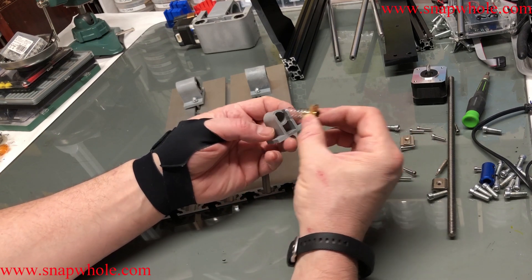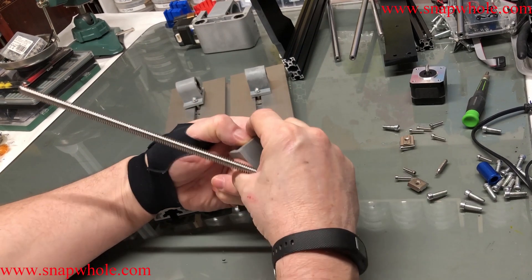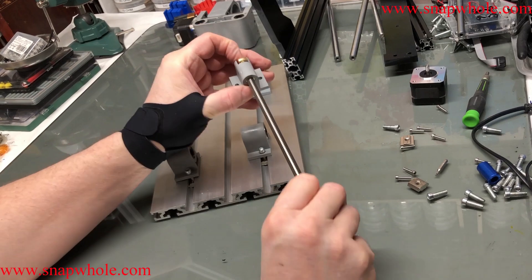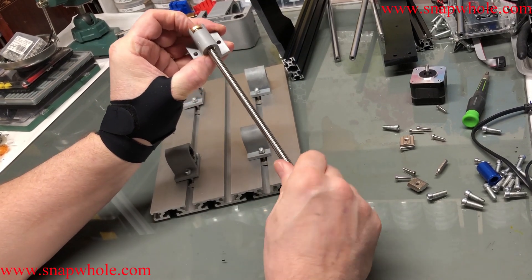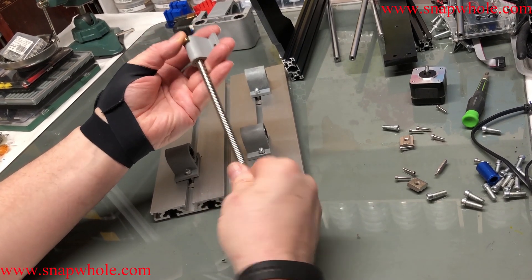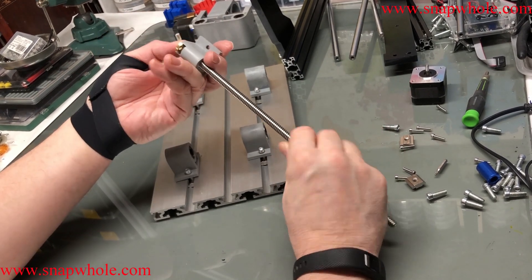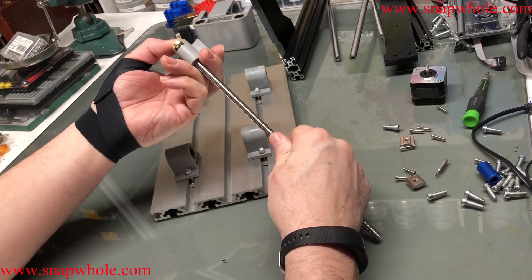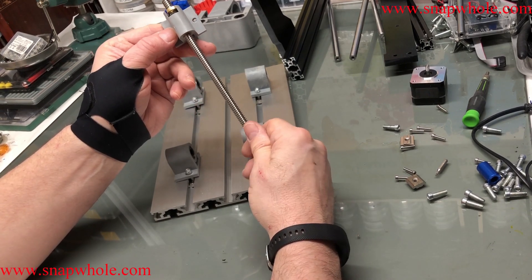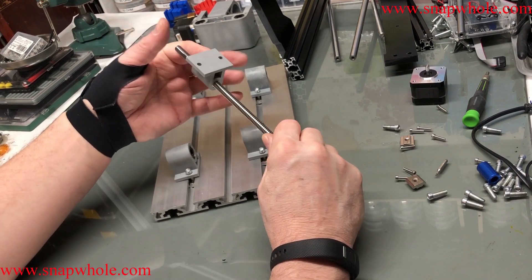The anti-backlash nuts go together like this — hold it all the way in and tighten as much as you can. If you don't do this ahead of time, you're literally screwed later.